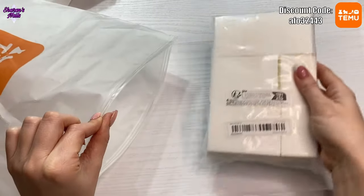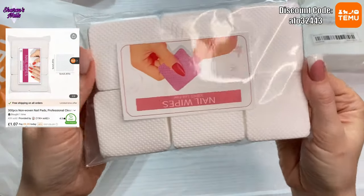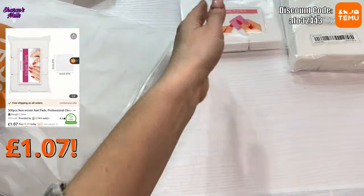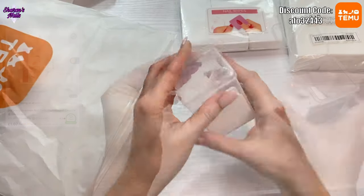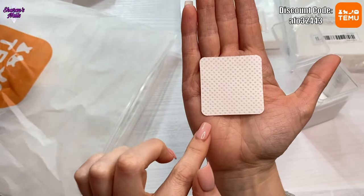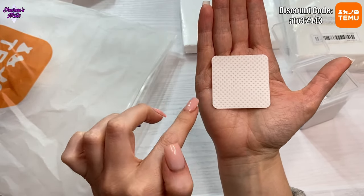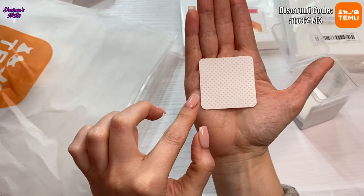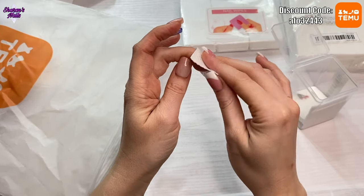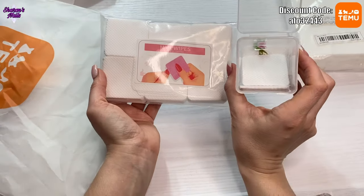Next we've got some more boring things — nail wipes. These are the ones I normally get. I won't open this packet to keep it fresh, but I'll show you the ones I already have. They look like this and they're really good for wiping your brush off, like a detailer brush. You can't wipe too many times with these though — if you're really rubbing the nail, they'll start deteriorating and coming apart.